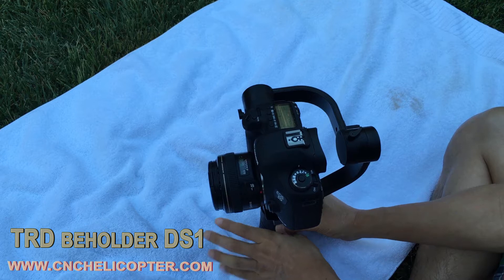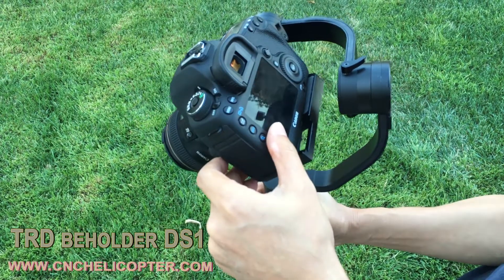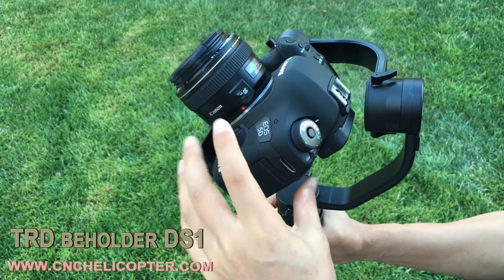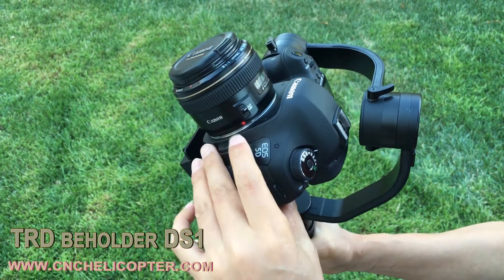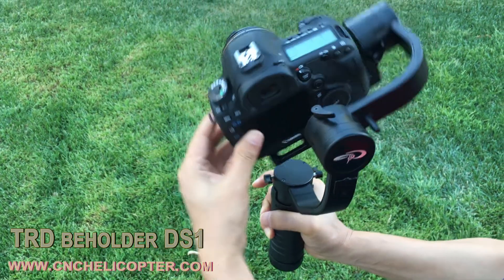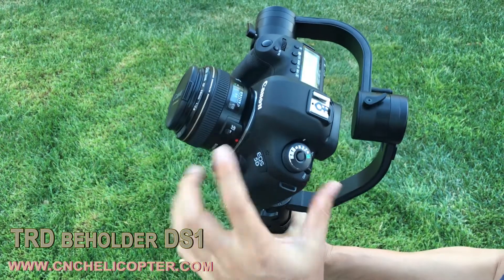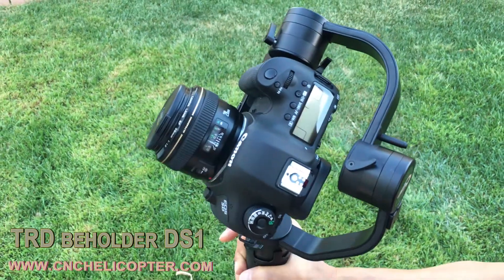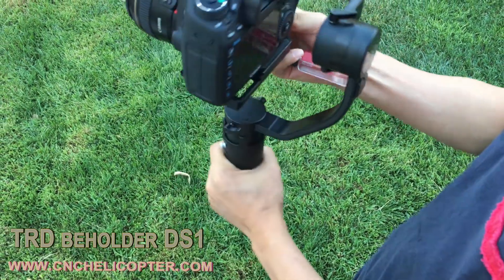This video introduces what balance means. You can see the camera can stay in any position in the pitch model — that means it is pitch-balanced, perfect. Now in the roll position, the camera can stay in any position — that means roll-balanced. A lot of people don't know what balance means for pitch and roll — that's what this video explains.